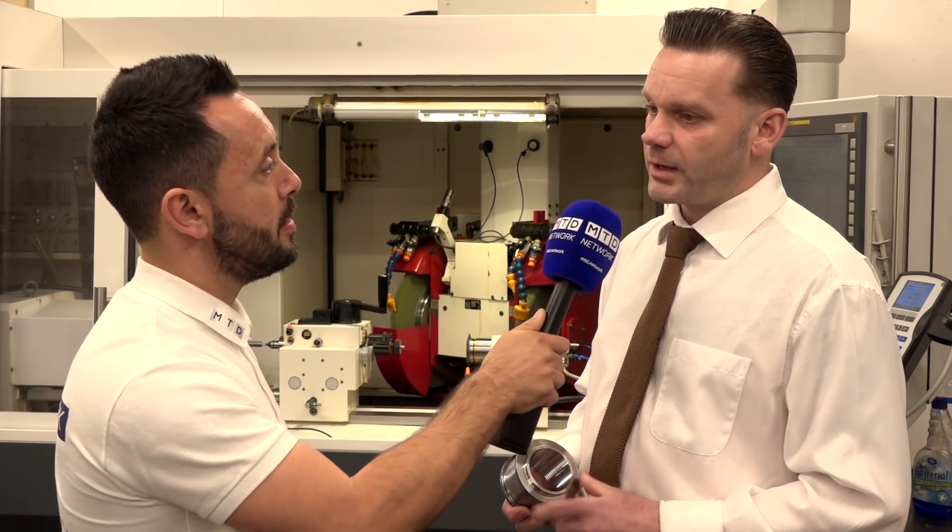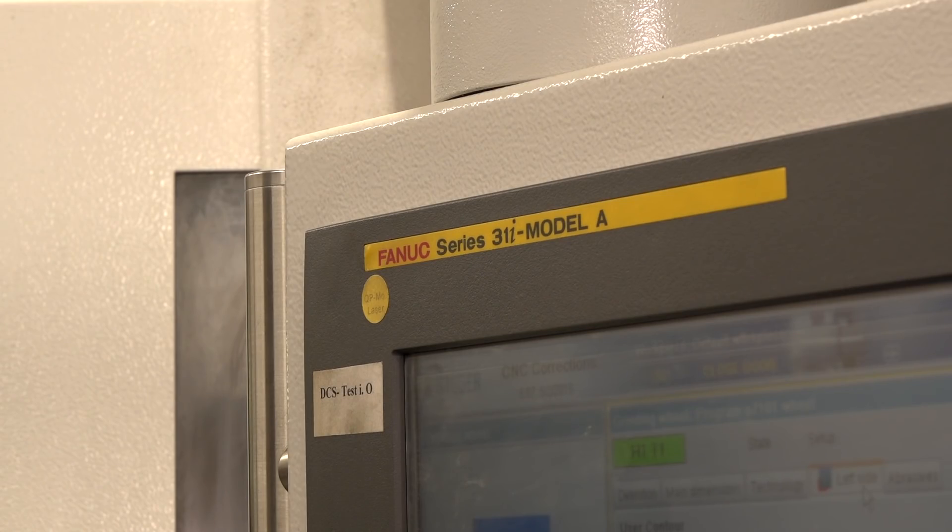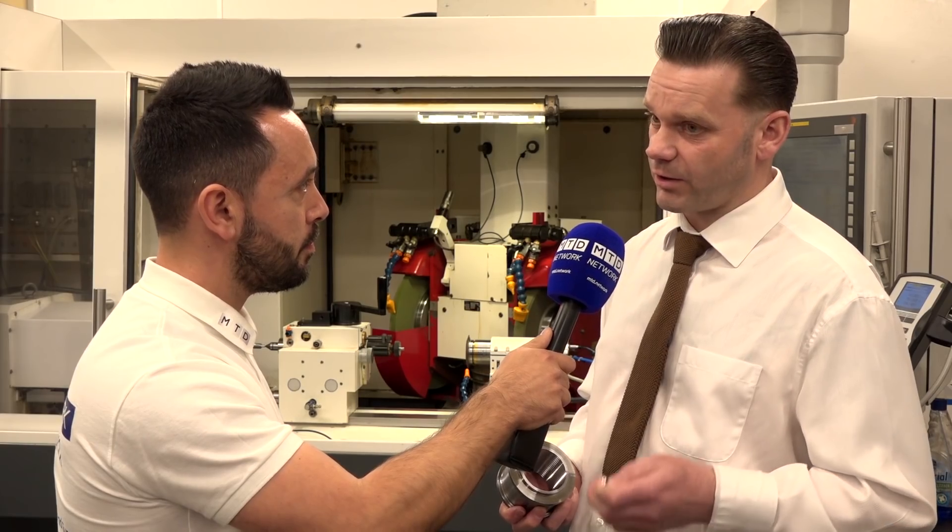Now all of these processes sound quite complicated to program. Are they complicated? As long as you've got a programming background you can program it. As long as you understand conversational and you've got a Fanuc-based background, they are quite straightforward to program. They're easy to go on with.